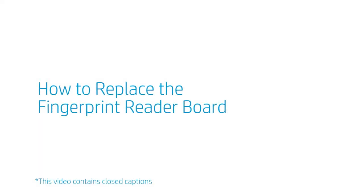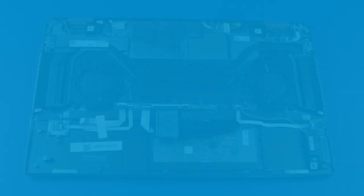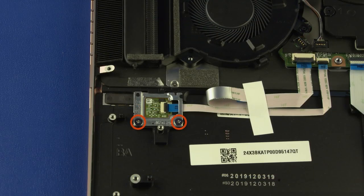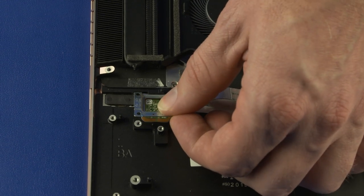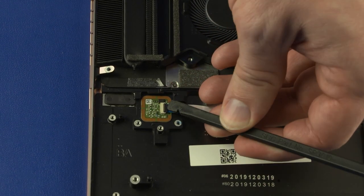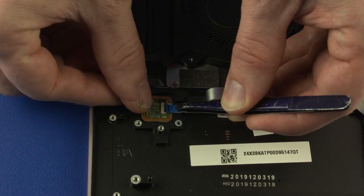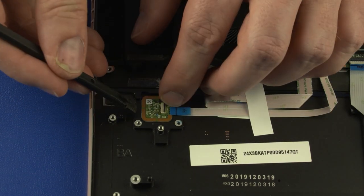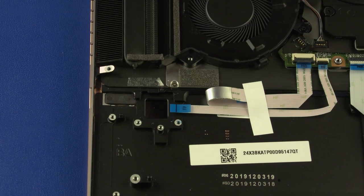How to replace the fingerprint reader board? Before you begin, remove the base enclosure, battery, front right speaker, and card reader board. Removal: Remove the two 2.5 mm P0 Phillips-head screws that secure the fingerprint reader bracket to the top cover. Lift the left edge of the fingerprint reader bracket off the alignment pin, slide it out from under the lip on the top cover, and remove. Using minimal force, lift the locking bar up on the fingerprint reader board ZIF connector and disconnect the fingerprint reader board ribbon cable from the fingerprint reader board. Lift the fingerprint reader board out of the cutout in the top cover and remove. Reverse this procedure to install the fingerprint reader board.